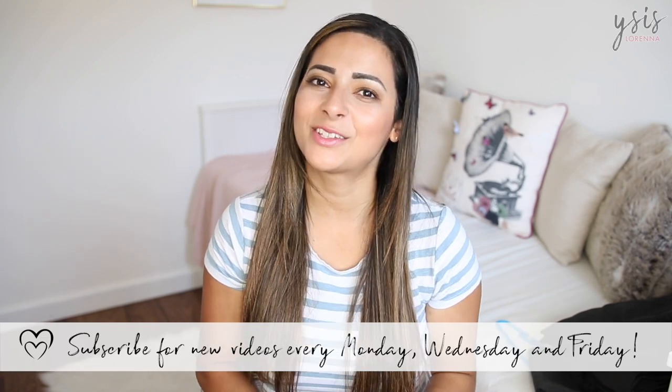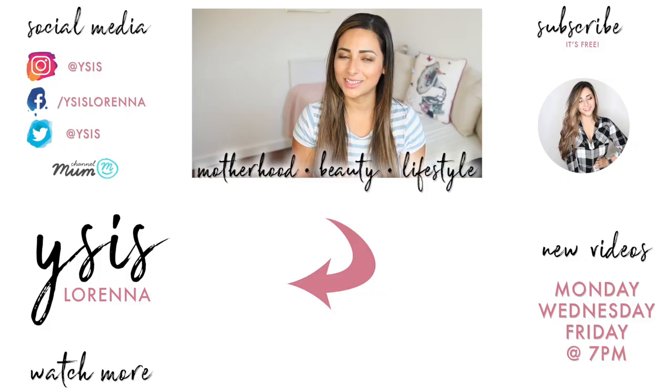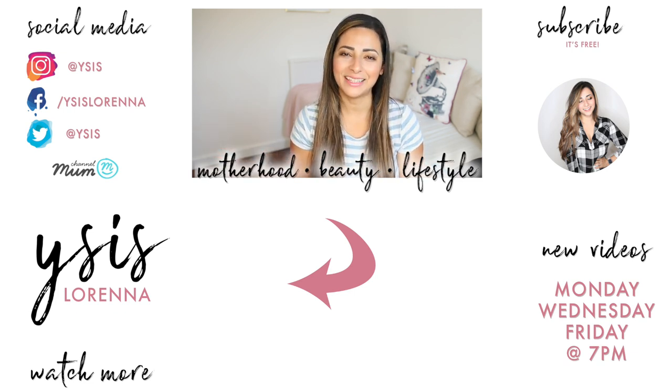If you have a girl you'll obviously need different things — tights and skirts and all the fun and games I'm going to have in a few years with Isabella. Hope you enjoyed this video — give it a like and share it with friends who have children just starting nursery. If you're not subscribed already please hit the subscribe button; I upload every Monday, Wednesday, and Friday at 7pm. Let me know how you're all doing with your back-to-school organisation, and I'll see you in my next video — bye!